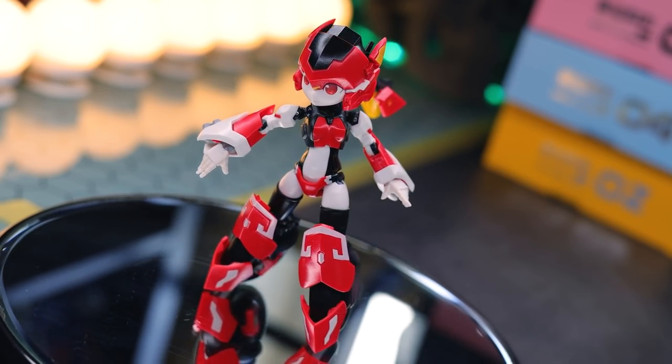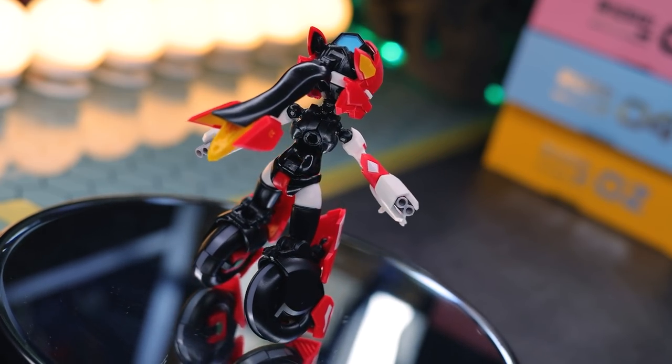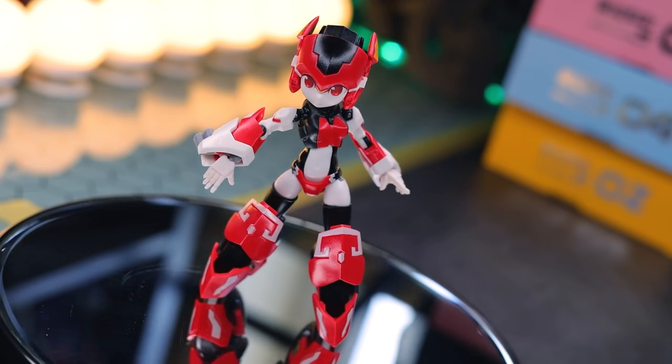Sure, we do have some noticeable seam lines here and there, but not so bad. The paint applications are perfect, and this is just downright cute. This is awesome.